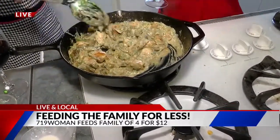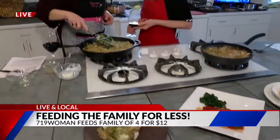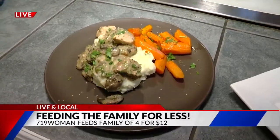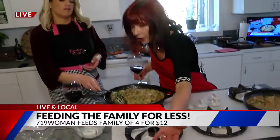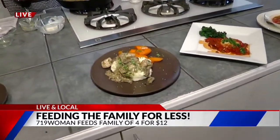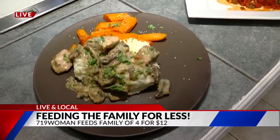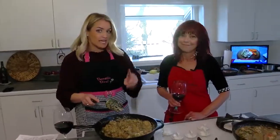This chicken can actually be served over mashed potatoes, pasta, rice, or even little shells — or by itself. You get all that and it's going to fill you up. And we didn't use a lot of butter or oils, so it's very healthy at the same time. These recipes are live right now on her website, 719woman.com.